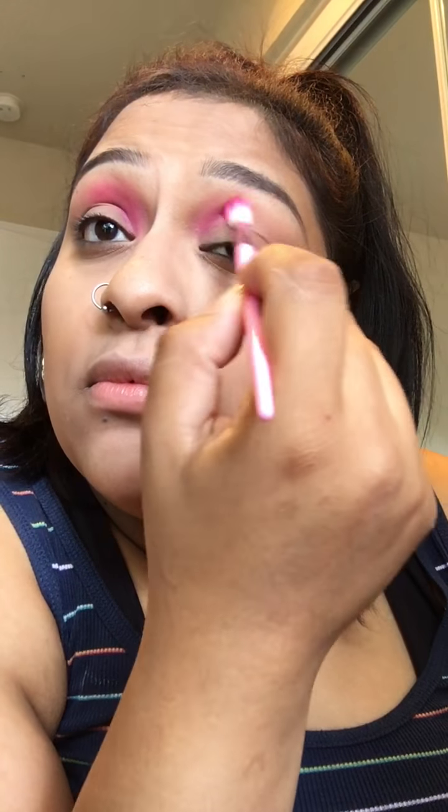I'm just going to grab another clean brush real quick — this is a Morphe M433 — just going to use that to blend that out a bit. Look at that, that is so freaking pigmented. Gorgeous. No regrets. I'm just using circular motions to put it down, kind of packing it in, and then using some blending motions to get that color everywhere.